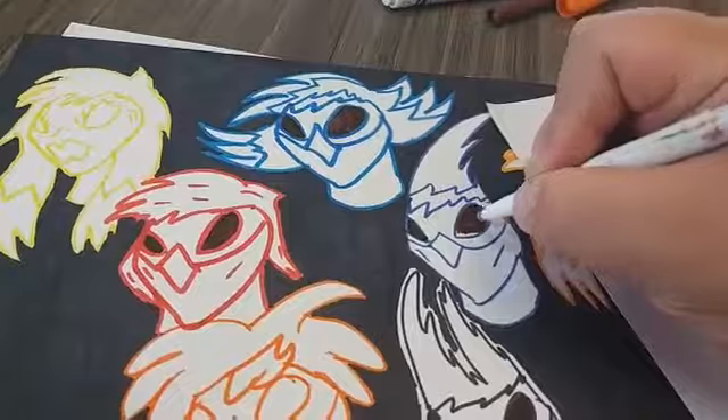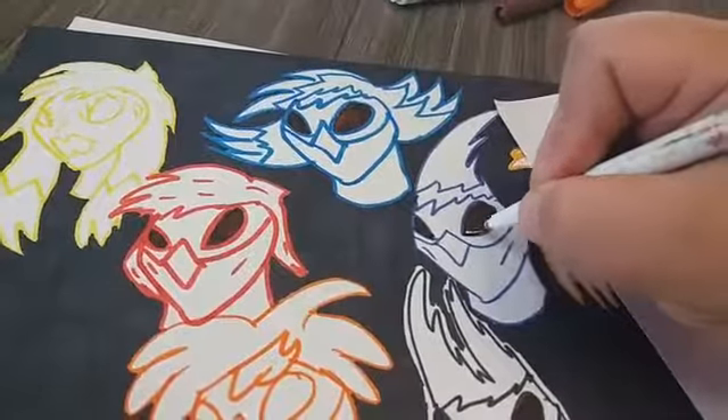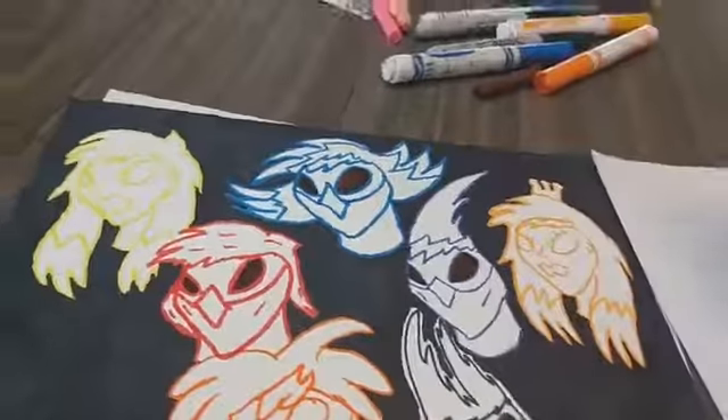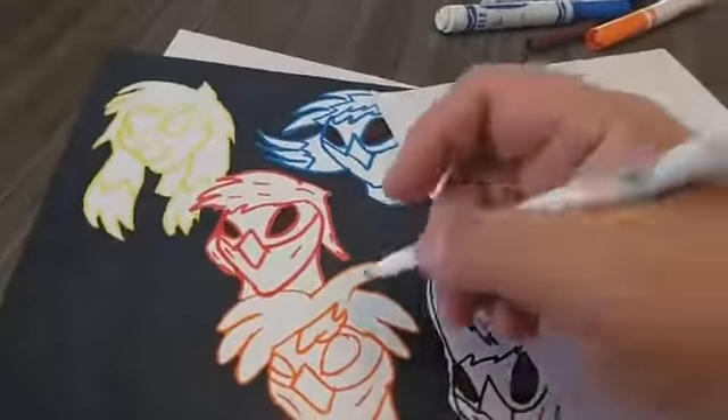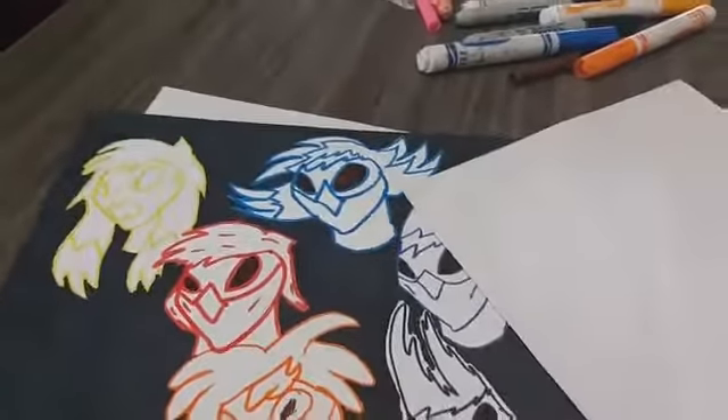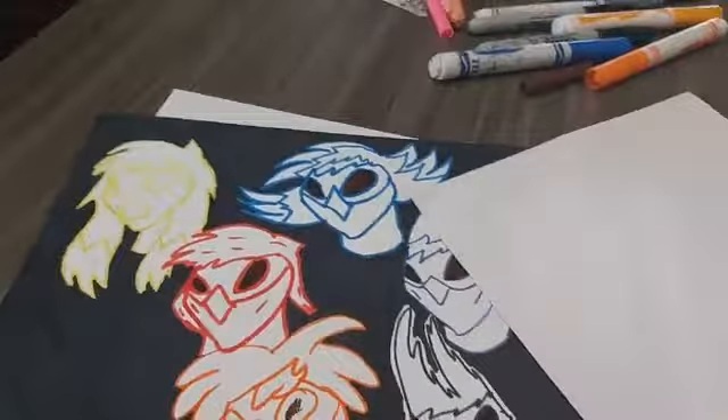I want to thank everybody who's watched this video series — very small video series, but still, every long journey starts with a small step. I want to thank you guys for it, and this is what it looks like so far. Sorry, I'm using the wrong hand, but you guys get the idea. Thanks for watching.